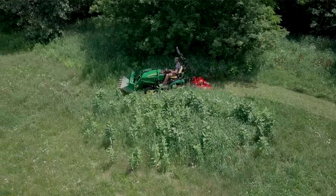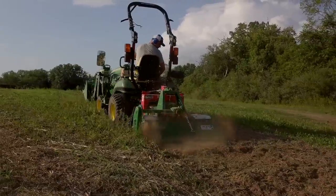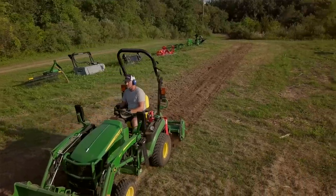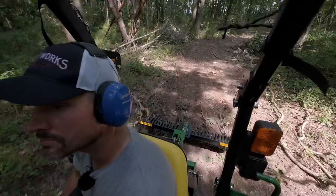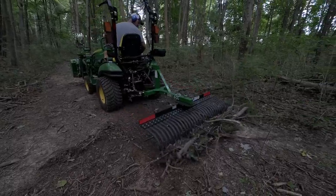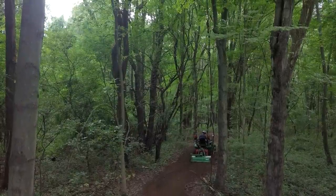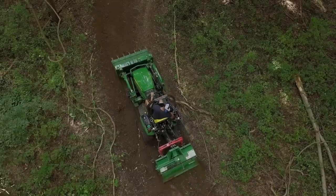Even though we didn't want to, we had to use the 1025r and our 48-inch tiller to prep for the 2,000-foot driveway we were putting in. The 4720 had overheated and been in the shop for quite some time. It handled it — tough work, but it handled it, just took a little longer. Then we went into the woods for some landscape raking on the trails. We also experimented with a tiller on those trails inside the woods — that was tough, way too many roots, overkill. The landscape rake was all we really needed for regular trail maintenance.